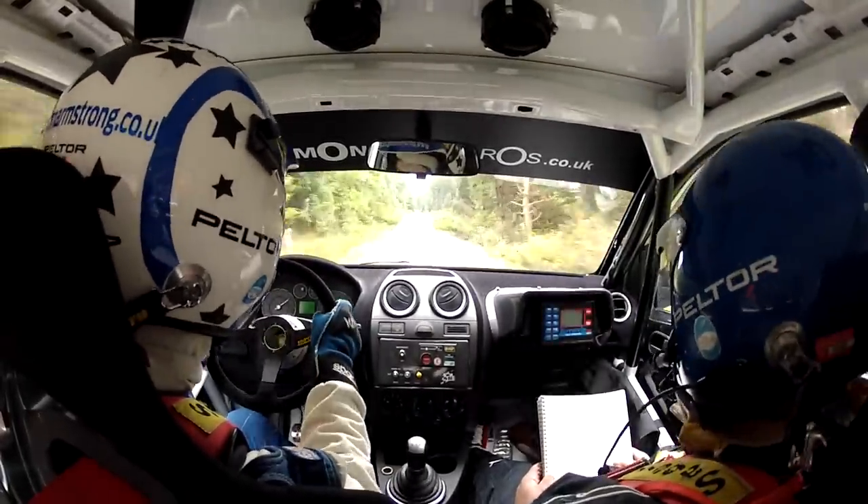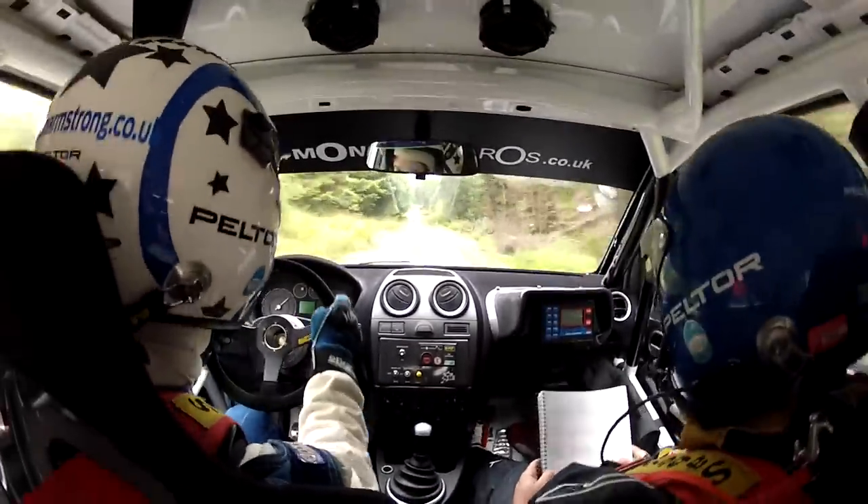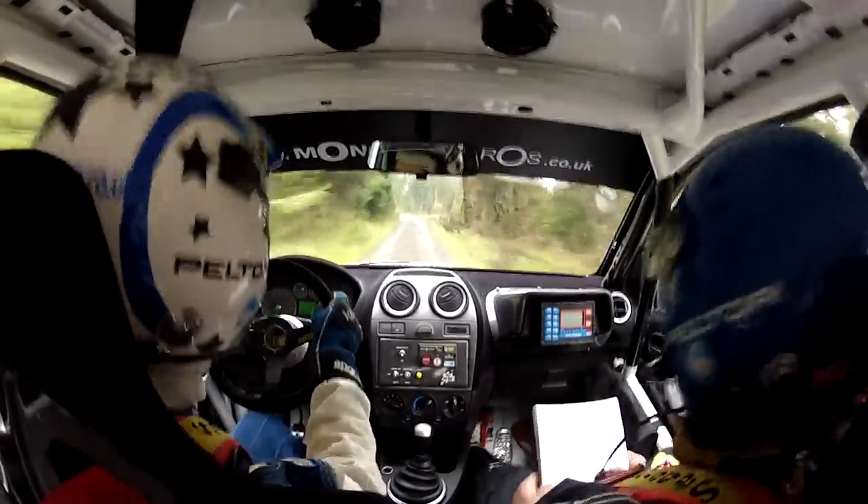Five left, plus long at the end, and a six crest. Good, eighty. So repeat: five left, plus long, and a six crest. Good, eighty.